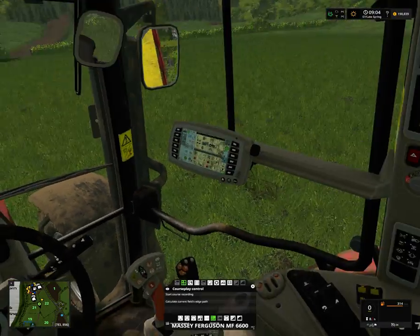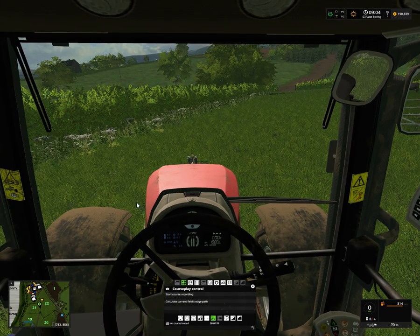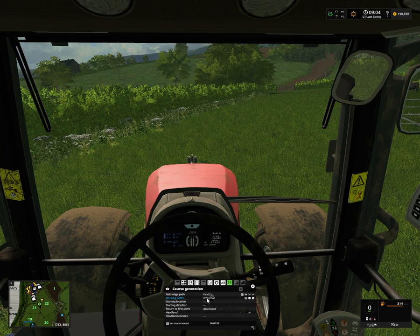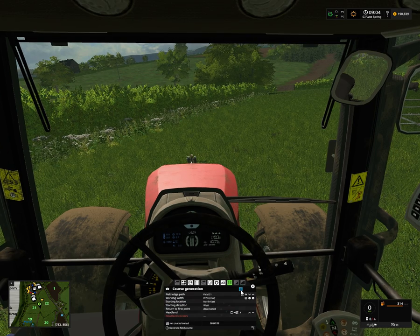Okay, so we unfold that and then we need to set this up. This is Field 21. So Field 21 - we'll go east, go west, free direction. New - three, four headlands. I will go start those first and we'll go the opposite direction. I think this will work okay.